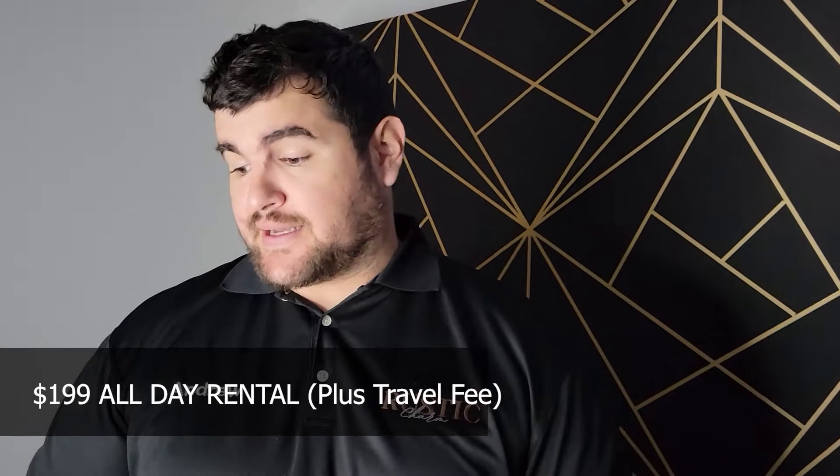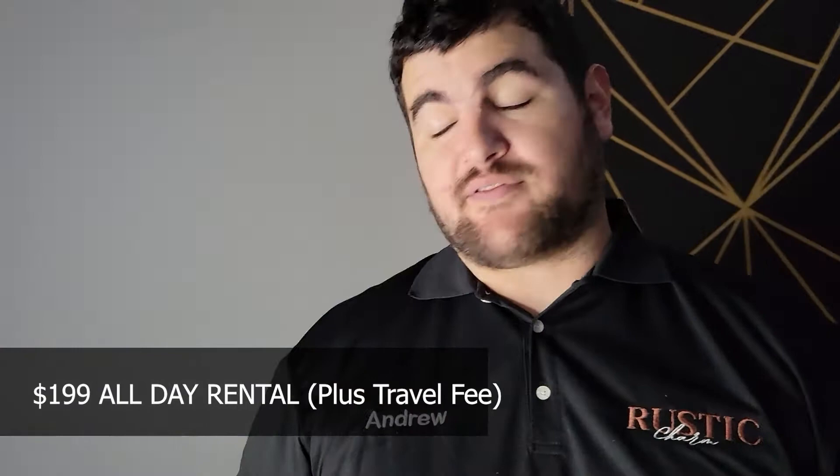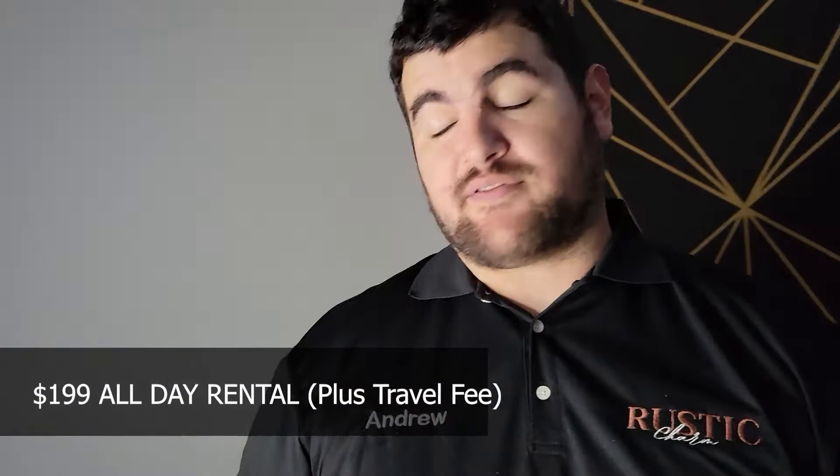Hey everybody, Andrew from Rusty Charm Booth here. Today I just wanted to give you guys the experience of our digital photo booth and show you why it's our most popular booth. For $1.99 we get the booth for the whole day. This is the bare bones package — they chose the wooden legs; it's either wooden or metal legs depending on availability. They upgraded to one of our premium backdrops, seven and a half feet high by seven and a half feet wide, and that includes the black or red carpet, plus the prop table which was an additional $50 upgrade — not necessary, but it definitely adds a lot to the party.